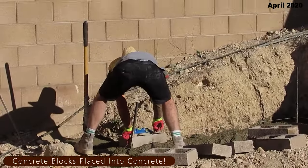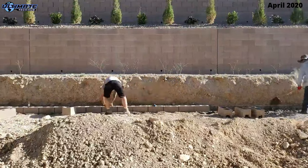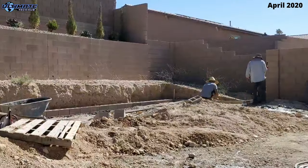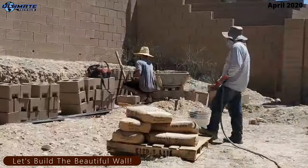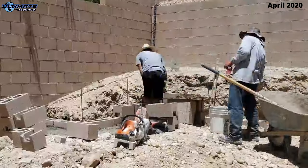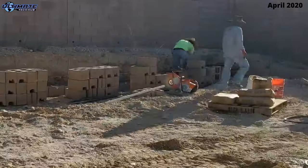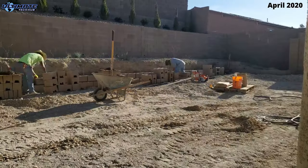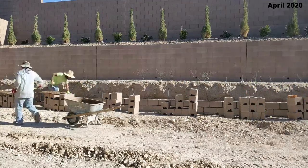The first layer of concrete blocks will go directly into the concrete, and it's very important to get this level and straight — if it's not, the whole wall will be crooked. Once the first layer is done they can start building the wall, and this process took about one day to complete. It's definitely an art form. If you live in Las Vegas and want to build a retaining wall, I'll have the company's information listed in the description below.